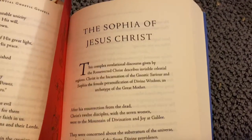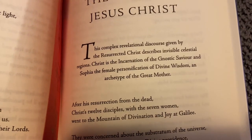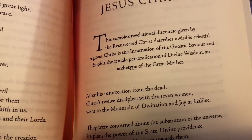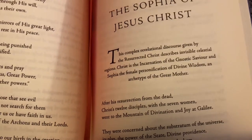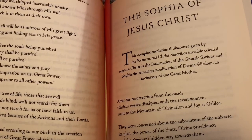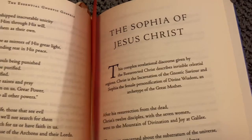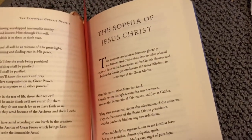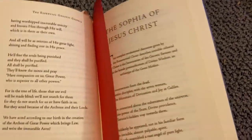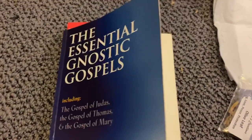The part that I'm going to be reading is The Sophia of Jesus Christ. This complex revelational discourse given by the resurrected Christ describes invisible celestial regions. Christ is the incarnation of the Gnostic Savior, and Sophia — the female personification of divine wisdom — is an archetype of the Great Mother. So I'll be going into this in my podcast, so go ahead and hop over there. I hope that you enjoyed this little blessing, this unification with this tome that I may learn from.